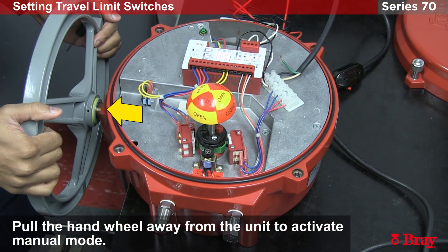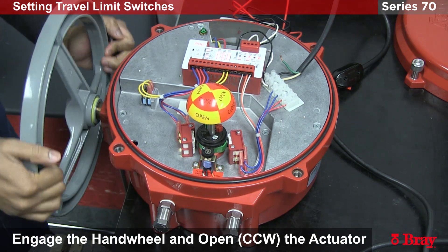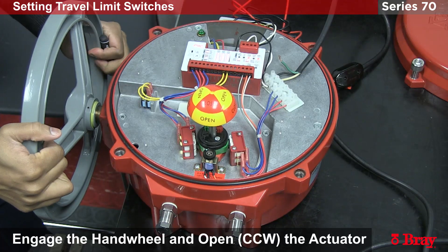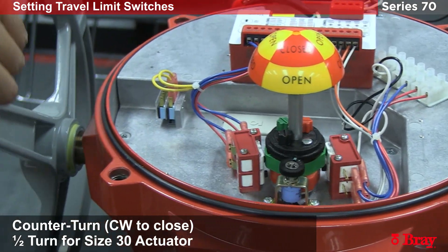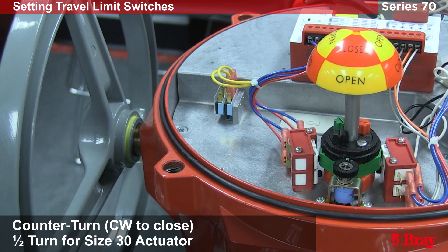I'm going to engage the hand wheel and take the actuator to the open position, which is about here. Now that we're in the open position, we will do the half turn counter. And this is where we want the open cam to activate.